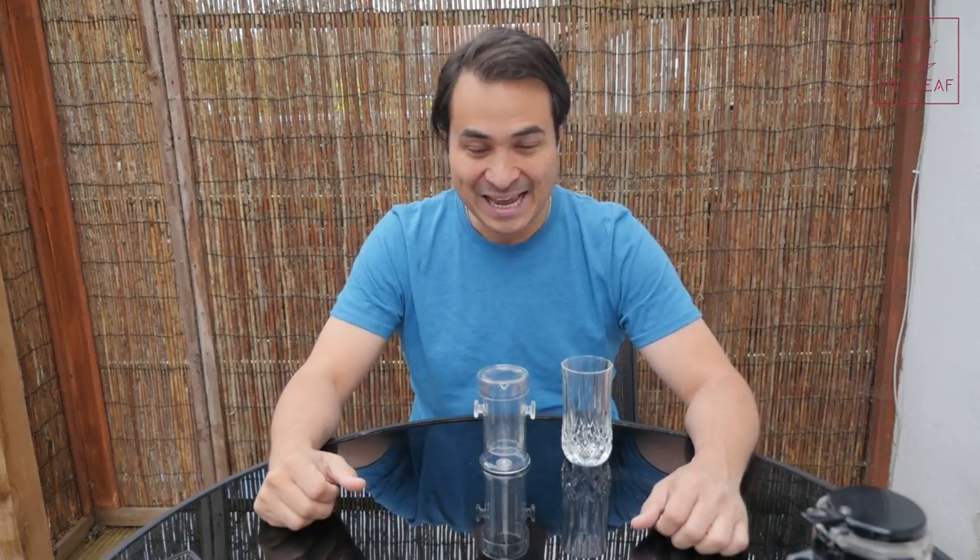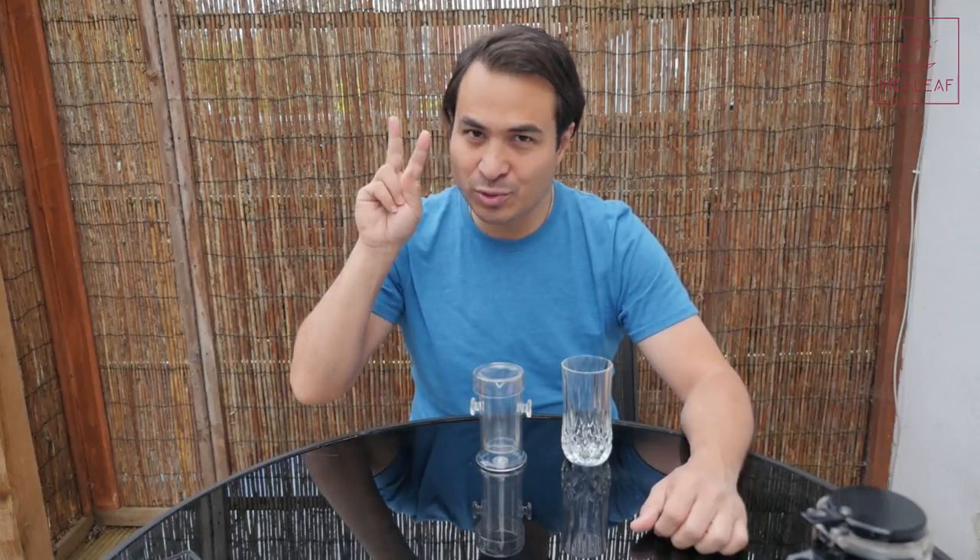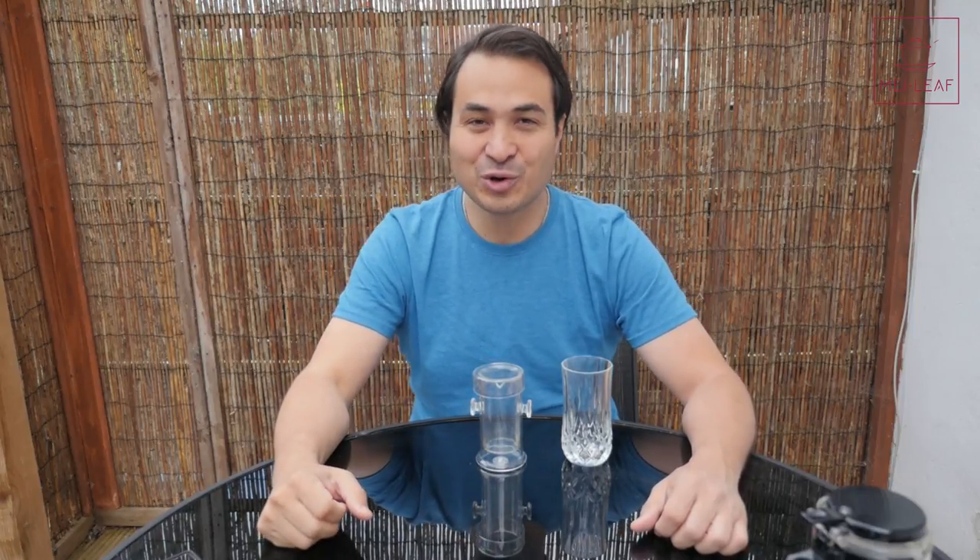Hey, teaheads. This is Don from Mei Leaf. In this video: Flute Brewing Two Chinese Green Teas. In this video I'm going to be introducing you to the Flute Brewer, and then we're going to be using it to brew two new 2017 green teas.